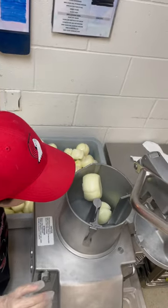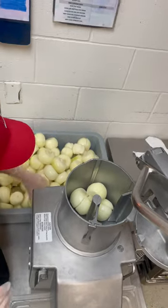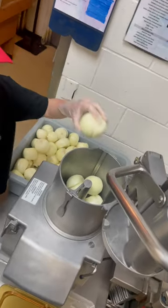You just throw them in there until it's full. There you go. Lettuce drop. More.